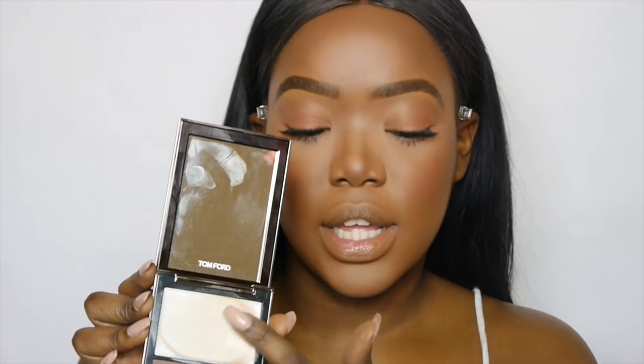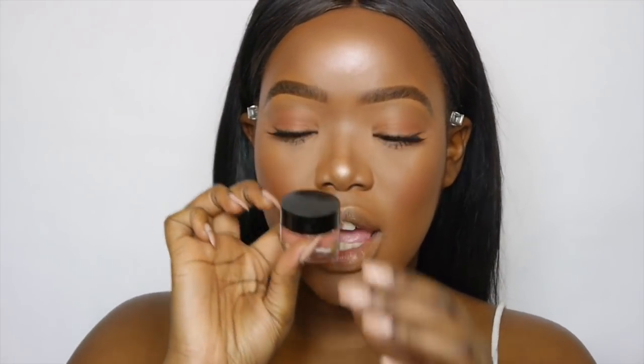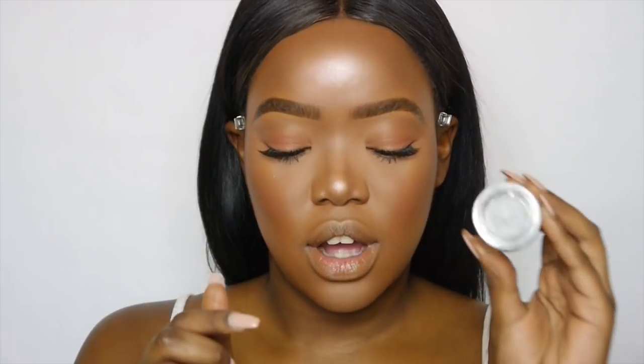Going back in with the Tom Ford Shade and Illuminate — the top highlight color — and for the highlight I'm also going to use one by MAC Cosmetics in the shade Show Gold. For the lips, I'm going in with Inglot — I've been loving their lip products — it's the AMC Lip Paint in color 51. They don't come with applicators so you just twist and open. It's a nice pinky shade, and I'm going in with my lip pencil on the outside and inside just to make it a little bit more pink.